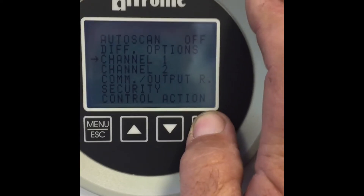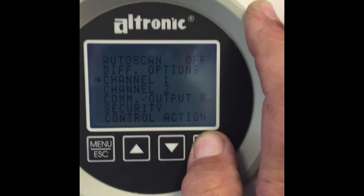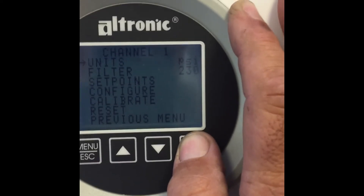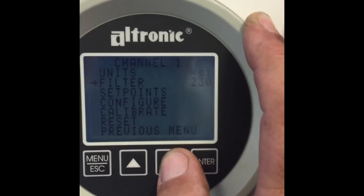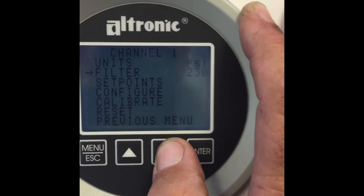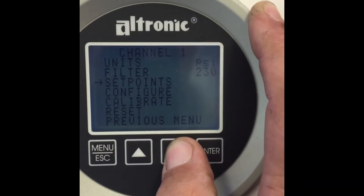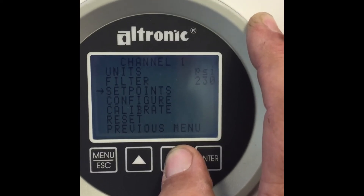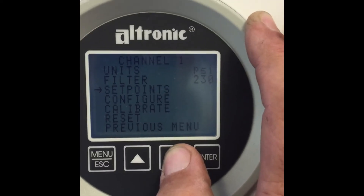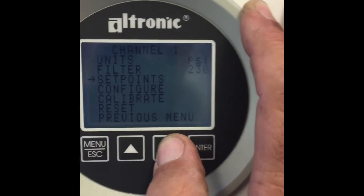We're going to set up channel 1. We're only using one channel for this so we're going to default to channel 1. The units is in PSI. The filter is defaulted to 230 — most of the time we never have to change that. Set points: this would be if we're using the switching functions that we want to trigger hard set points at certain low and high pressure values. For this gauge we're not going to do that.